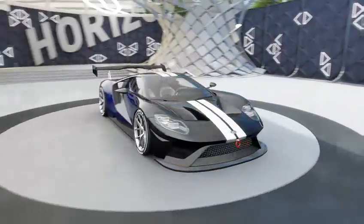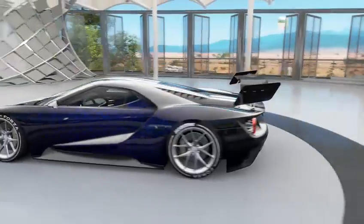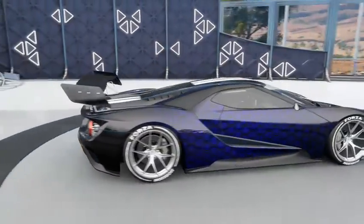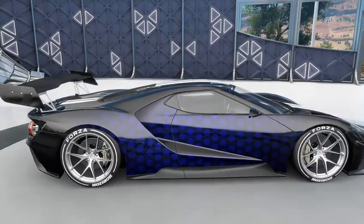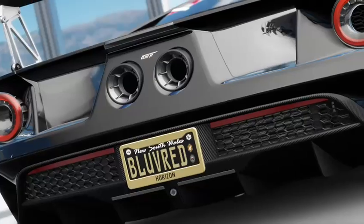Hey guys, it's Blue vs Red here, back with another video. Today I'm going to be doing another paint job tutorial on Forza Horizon 3. This one's going to be a honeycomb paint job where you'll get this effect. It's really really easy to do and I'm going to show you how.